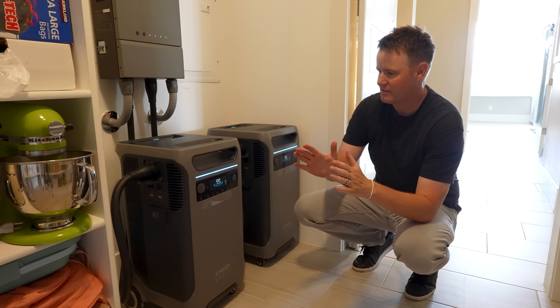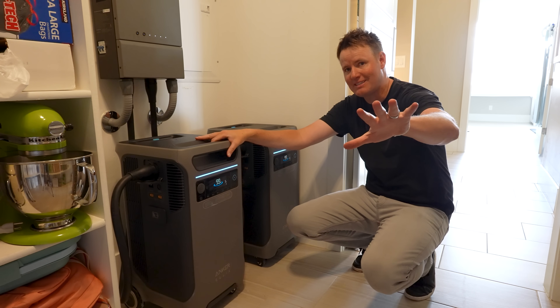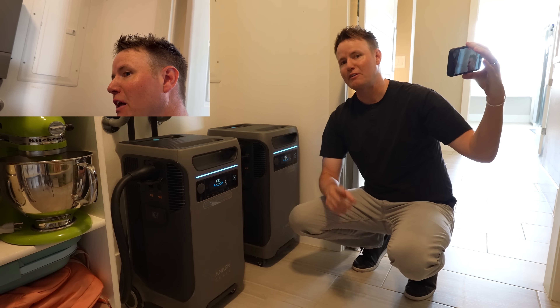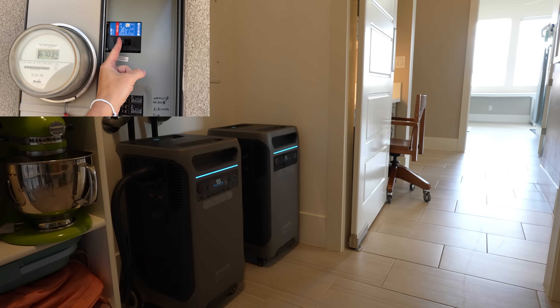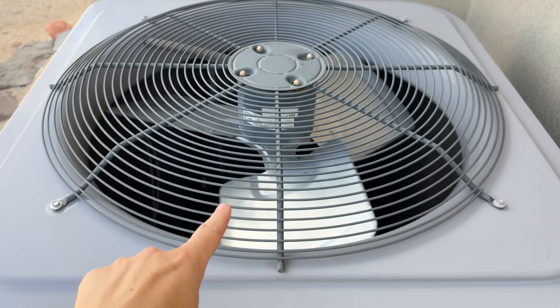So the question is, what things did we connect to these battery backups? Which things did we deem essential? I'm going to start this camera right here. That camera is going, they are synced up. You can see me talking. I'm going to go and flip the breaker. Watch what happens. Off. This air conditioner did turn off because we don't have it connected.